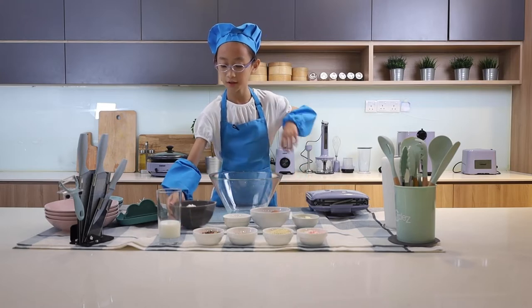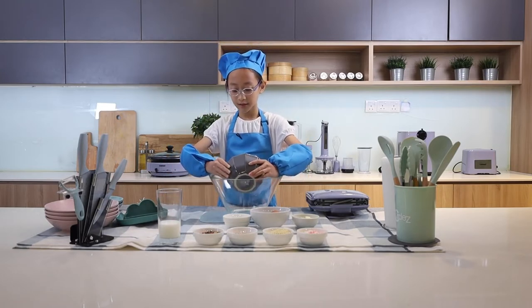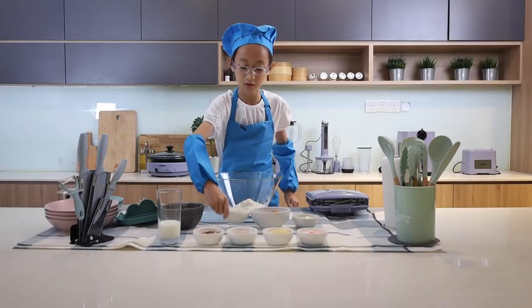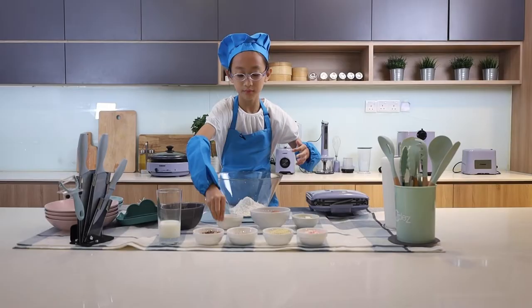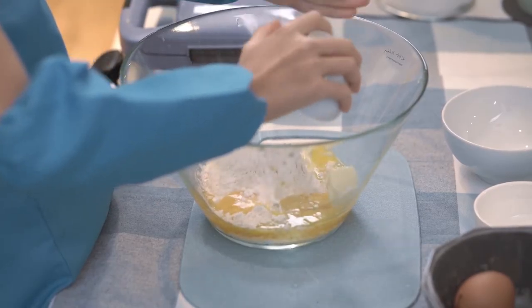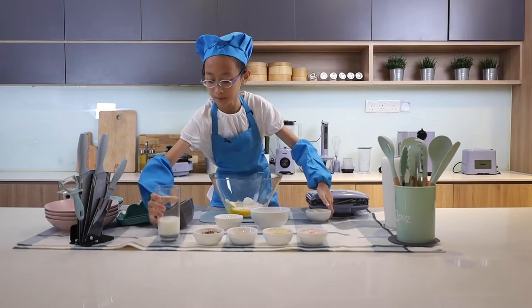First, you get the bowl of flour and slowly pour it in. Next, you add the sugar, crack 2 eggs, then you add the butter and finally you pour the milk.